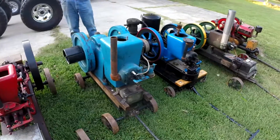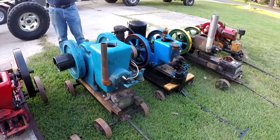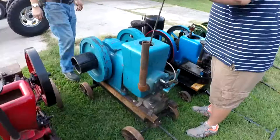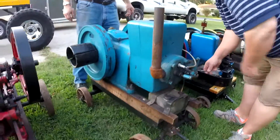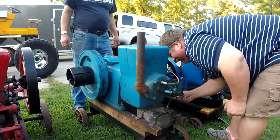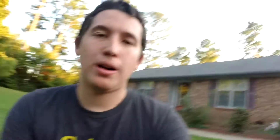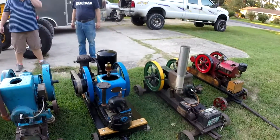Next in our lineup is another English engine, just like our Lister — it's a Bradford throttle-governed motor. This motor runs and we take it to shows. It's throttle governed with a closed crank. We'll do a video on it another day. It has a lot of compression and it's very hard to turn over — personally I don't like running it or trying to crank it.